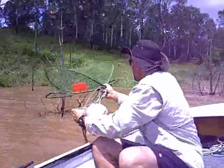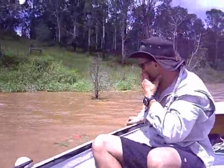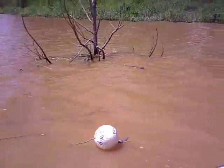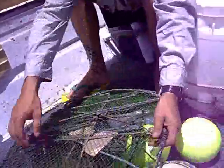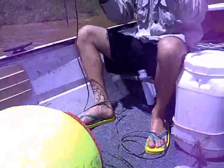As you can see, we're looking for structure and trees again. We'll drop another pot just here. Now the pots have to have the name and address on them — as you can see there's a name and address on there on a tag. And the floats have to have at the very least your name on them, which is on there somewhere. There we go.